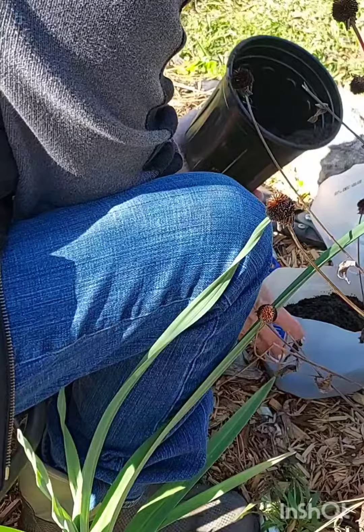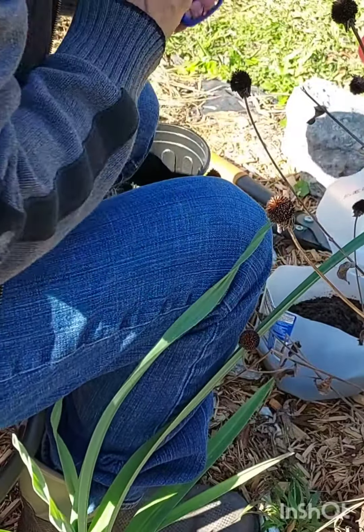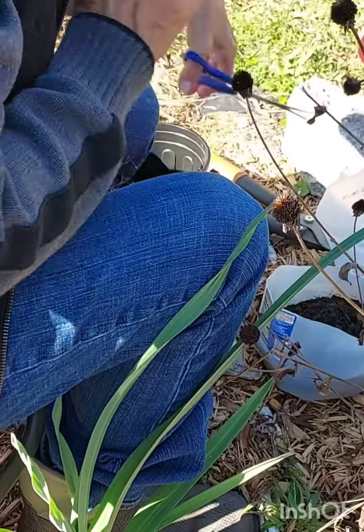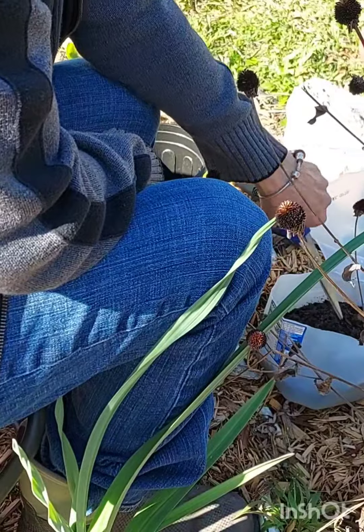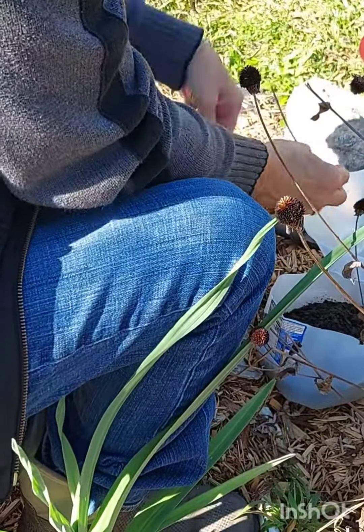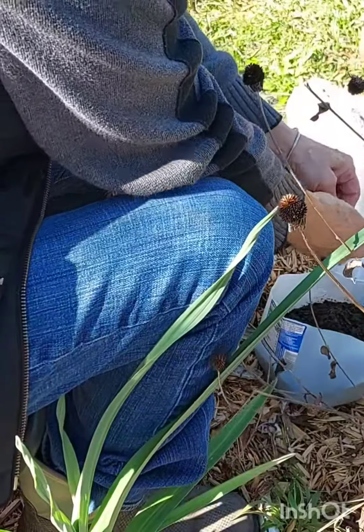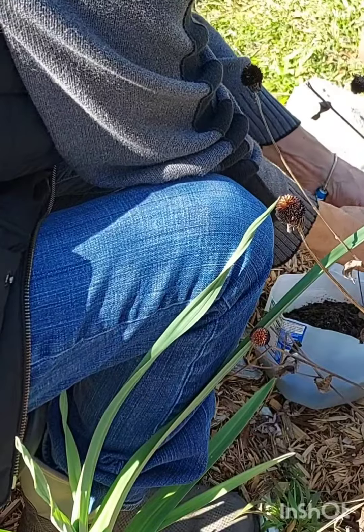I'm going to put some organic dirt in a milk crate. I cut the milk crate in half so that I can close it later so the seeds can germinate. I'm just cutting some seed pods off and going to put them into the container.